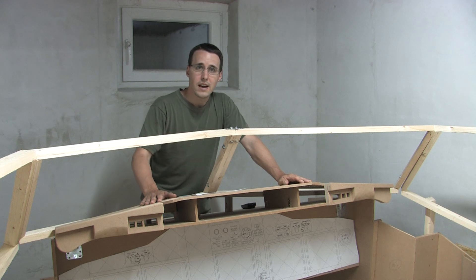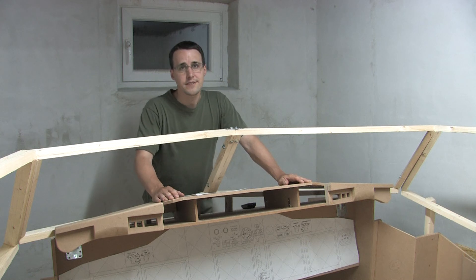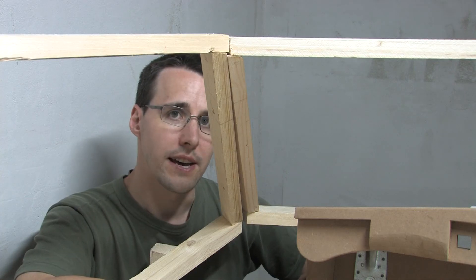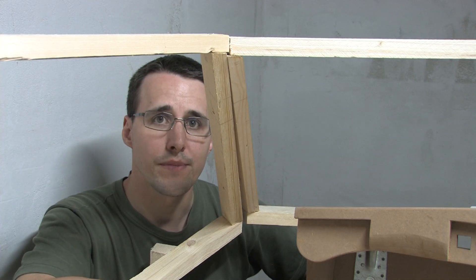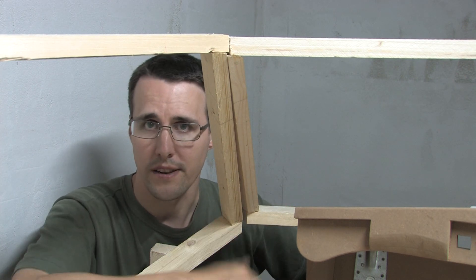First of all, I rebuilt the upper and the lower part of the front window and made every piece 11 centimeters longer. And I've done this to have enough room between the edge of the glass shield and the window post for the future cockpit handle here.